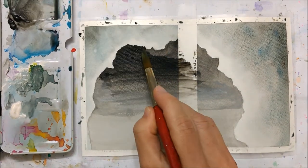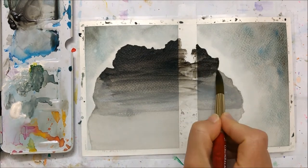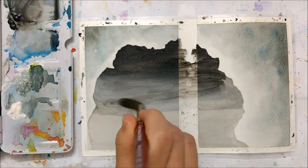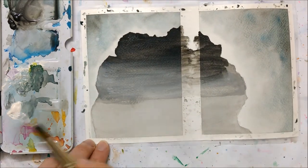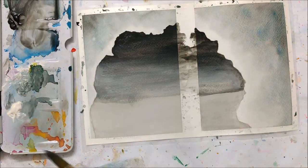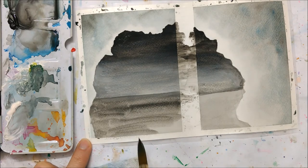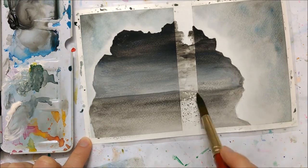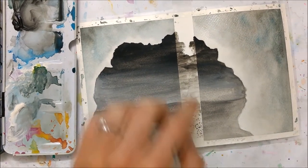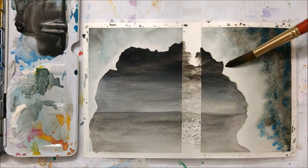While that was drying I went over the cave again — I wasn't happy with the opacity yet. I also added some white watercolor straight from the tube, which is why it looks a little more opaque than usual. This is really important because it helps distinguish the horizon line, since we want the water to be different from the sky, and it will also help us distinguish the trees we'll be painting later.